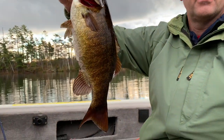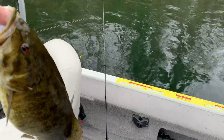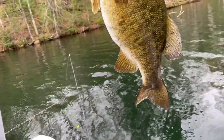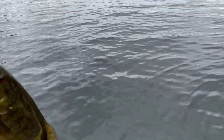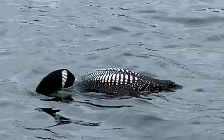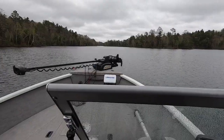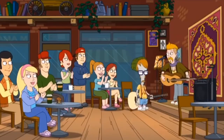Nice beast! Nice smallie — getting ready to spawn. We'll take it. Slow day. Look at that big old gut though — pre-spawn smallmouth bass. Fishing's a little slow. And he's off. They're clapping because it's over.